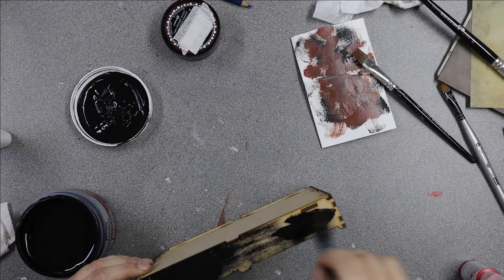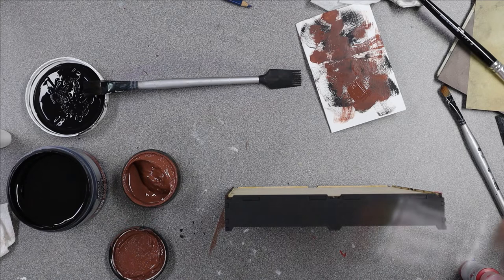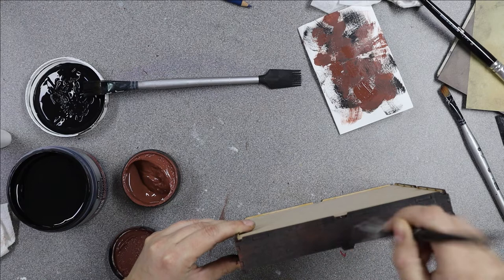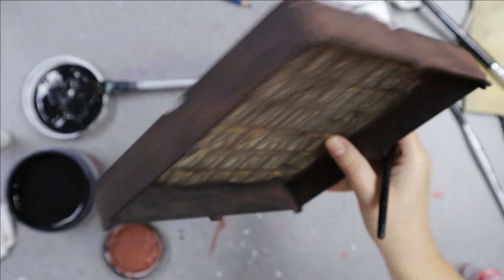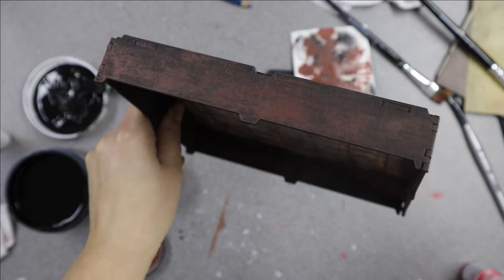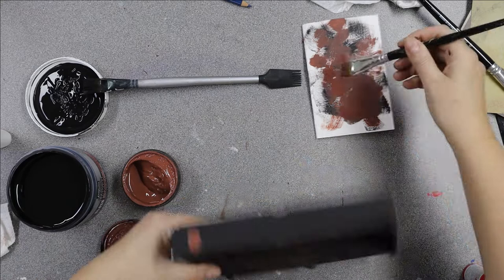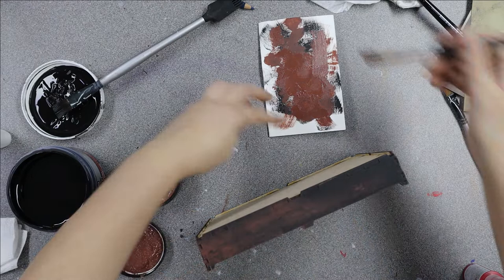I'm also dry brushing the brown here and there and giving it a rub with my finger to help give that aged look and take down some of the black. Now working on the outside — the same process: paint it black. All the sides are painted black; there's no point showing you every single side. You can really see the dry brushing here — it leaves a good balance of black without looking too harsh. You could do it the other way — brown first, then dry brush black on top — but I wanted more brown showing through than black.